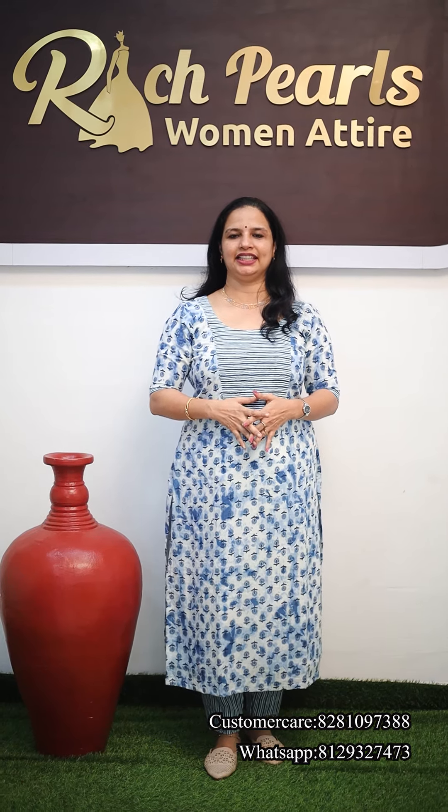Hello everyone, welcome to this video. Today we use a daily variety of running materials in the cotton mix and match concept.